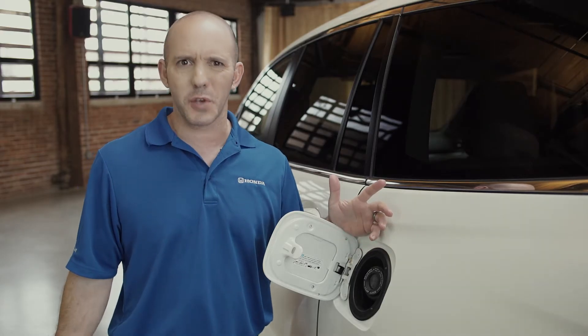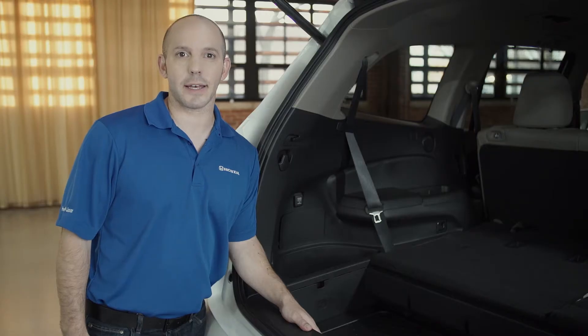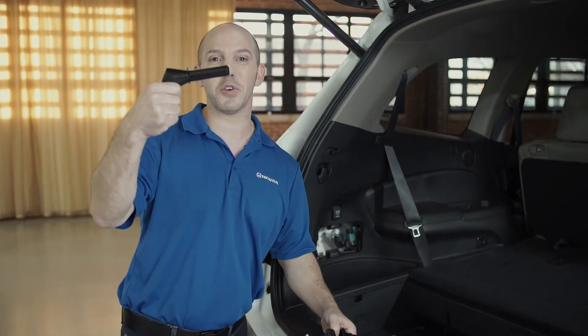But what if you run out of fuel? A traditional gas can won't fit in there. In the rear of the Pilot, on the driver's side, right underneath the power outlet, is a hidden compartment. On the back side of the door is your fuel funnel.